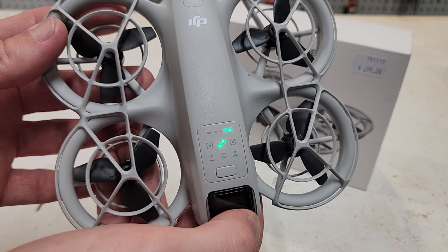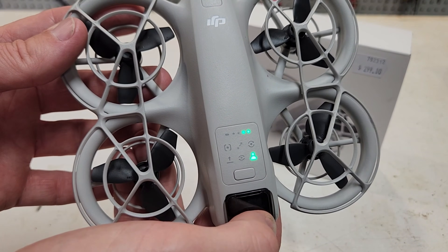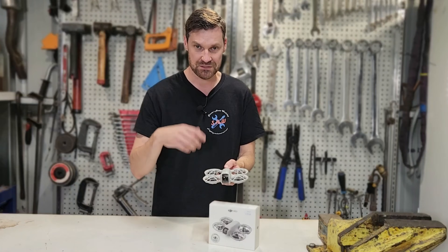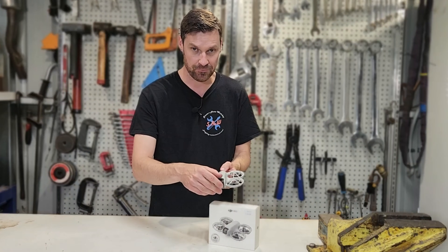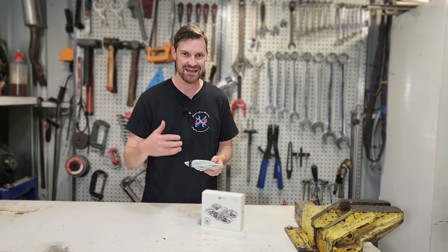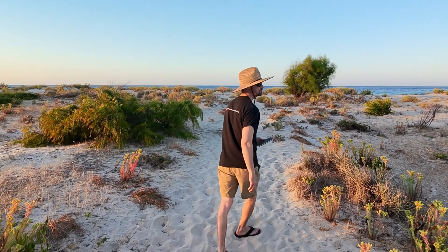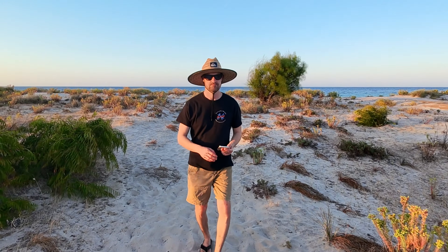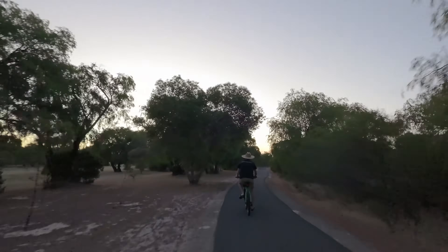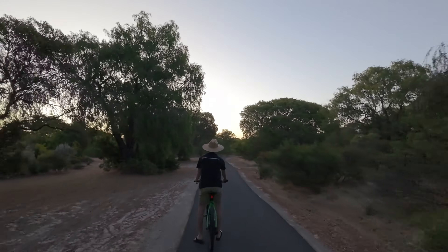The available modes are: follow me mode, droney mode, circle mode, rocket mode, and direction track — which also has boomerang and helix as custom options. Starting with follow me mode: the drone takes off from your palm, tracks you and follows you in whatever direction you're going. The faster you go, the faster the drone goes. We tried it on the beach in windy conditions and it followed us pretty well. I got to about 30 km/h on a push bike and it kept up. In settings we can change how far away it follows and how high it flies.